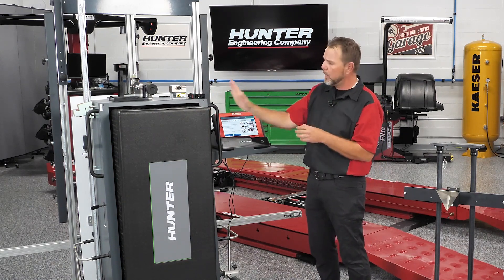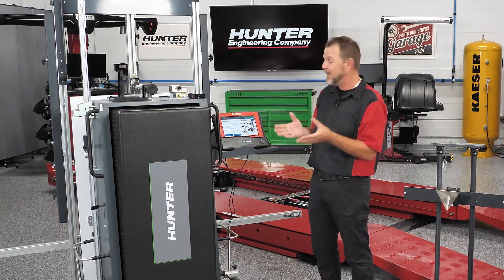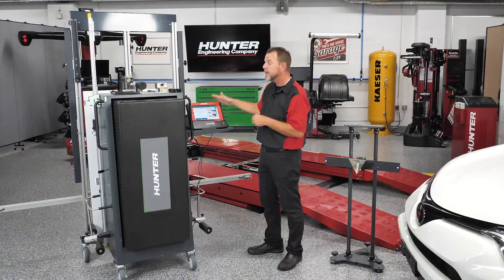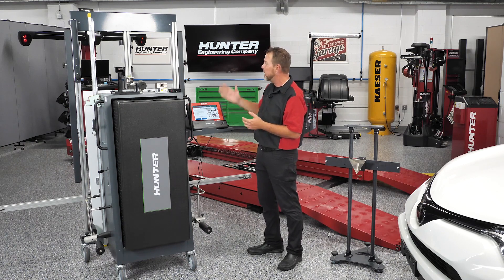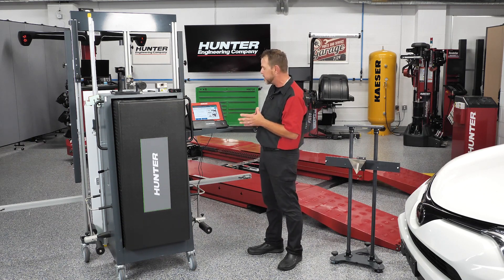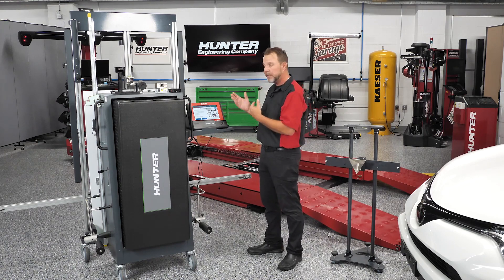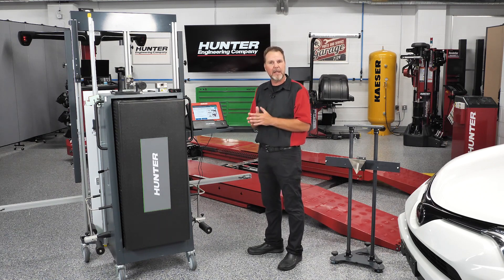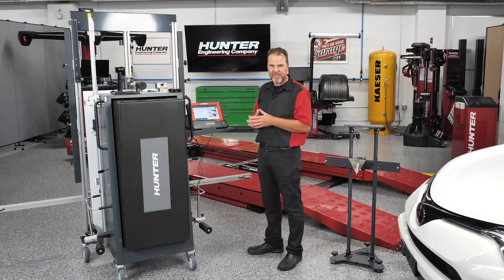We've seen a couple of calibrations where we use the stand with a large reflector, and we did another video where it's only using the ADOS link for a dynamic calibration on a Ford windshield. Now you're going to see another dynamic calibration, but with a different piece of equipment that comes with our DOS 3000. Hunter has laid it out very nicely — as I've said before, RFS: read the friendly screen. It really walks you through it, and you'll see just how easy this can be.